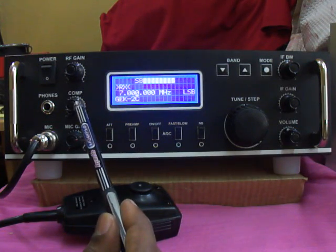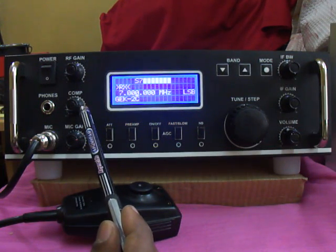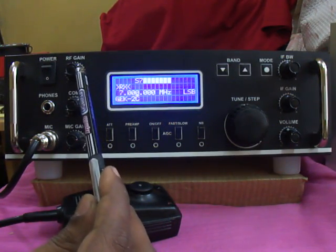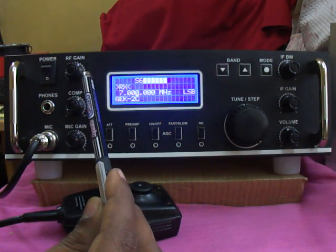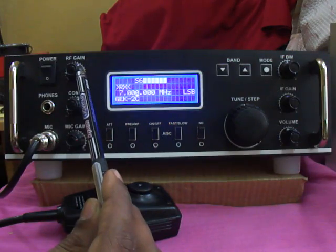This one is the compression control, so you can adjust the transmit audio compression from 1:1 to 10:1 of audio range. This control is the RF gain — it is an add-on one. You can vary output power from 1 watt to 10 watts, and adjust this RF gain according to your needs.